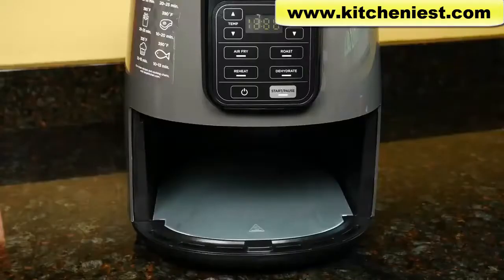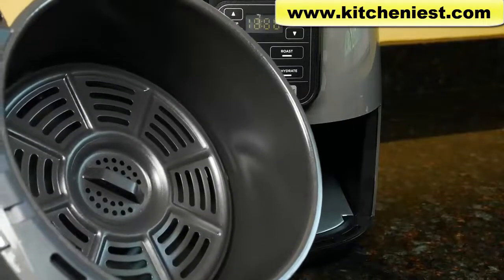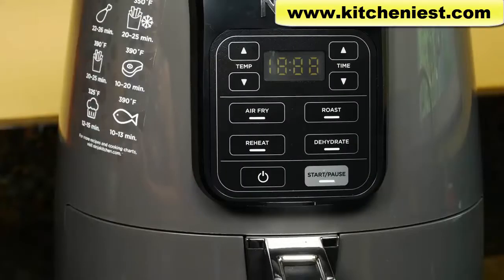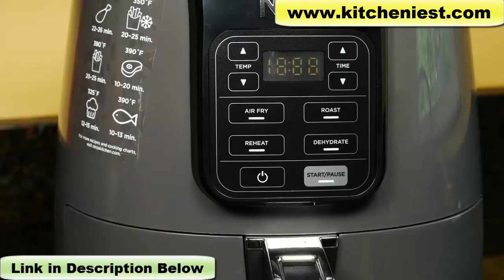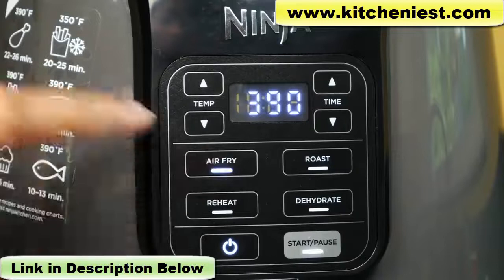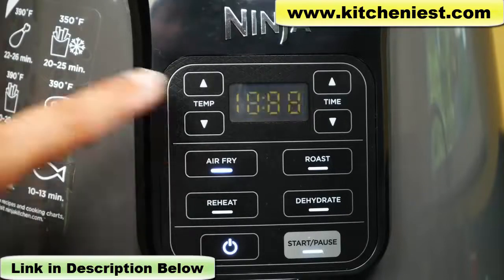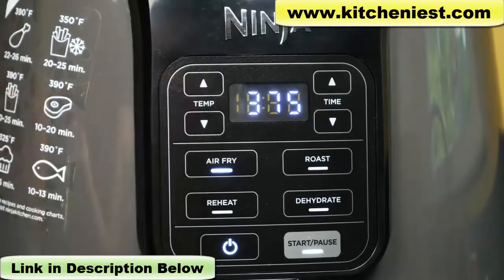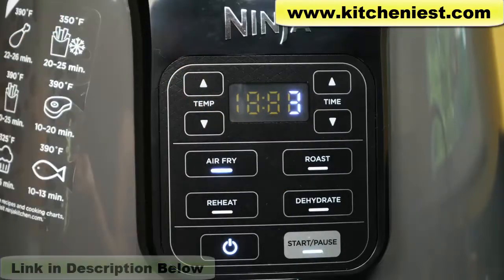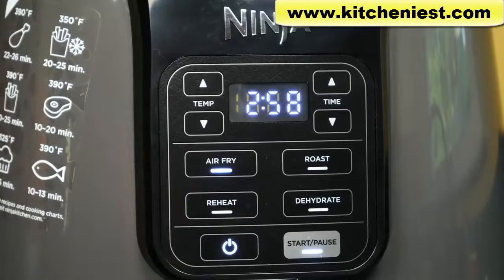Let's try making frozen mozzarella sticks. I've put the crisper plate in the basket. According to the booklet, frozen mozzarella sticks should be air fried at 375 degrees Fahrenheit for 8 to 10 minutes. For our 11 ounce box, I'll heat the unit for 3 minutes first. Press on, air fry, set temperature to 375, set time to 3 minutes, and press start.